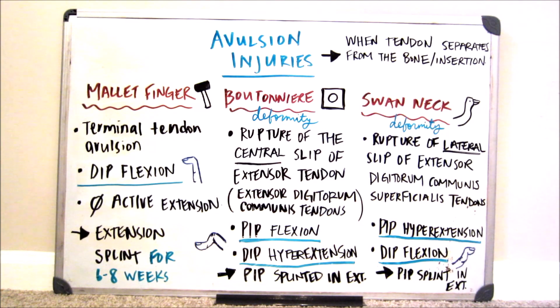Hey everyone, welcome back to my channel. Today's video is going to be about avulsion injuries.